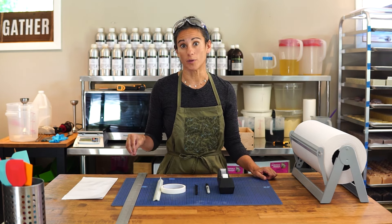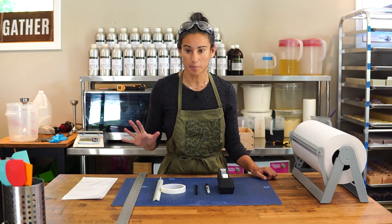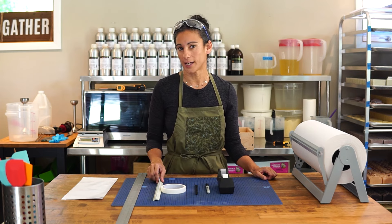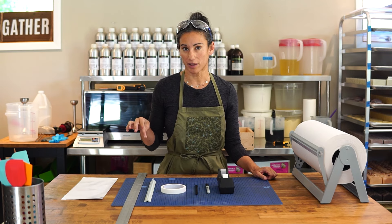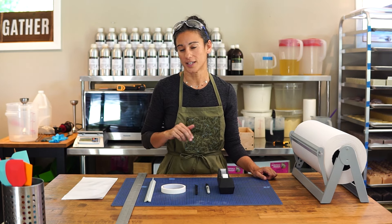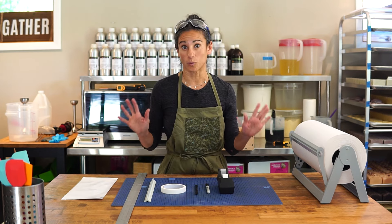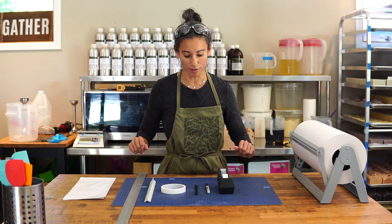Now this is just one way to line your slab mold — it's the way that we do it, doesn't mean it's the best way. I know a lot of people do it differently, and in this particular method your corners will be exposed, so if that's an issue for you then this might not be the right way. But we'll show you exactly how we do it and let's just dive right in.